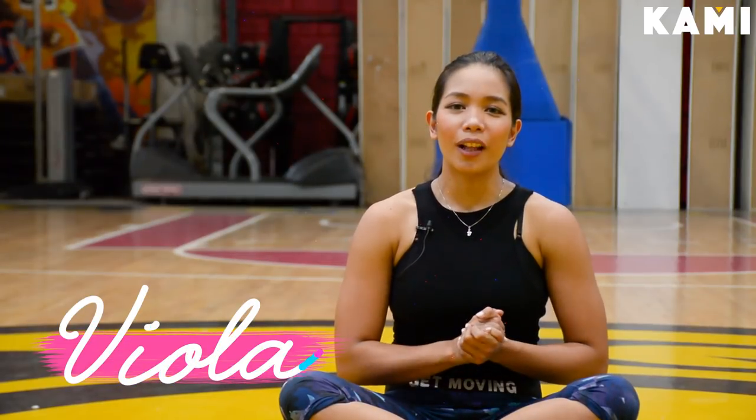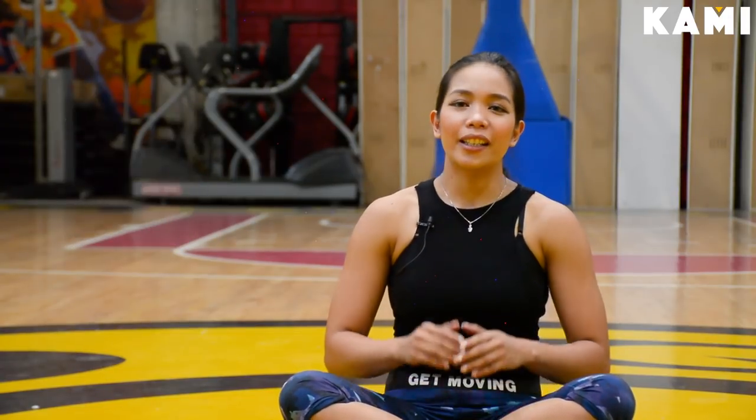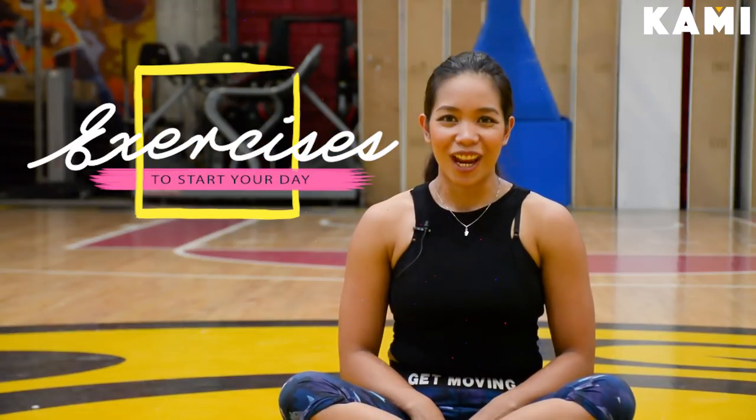Hi guys, my name is Viola and welcome to BeKaMe YouTube channel. Today we're here at Gold Gym Athletics and we're going to show you a dynamic stretching routine to start your day right and to keep you energized.